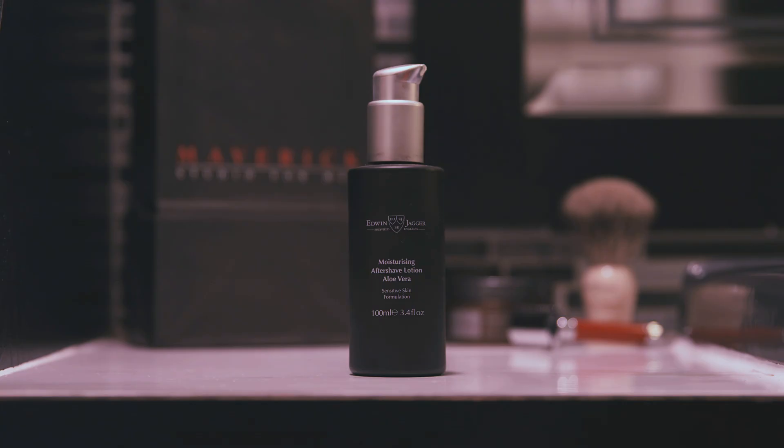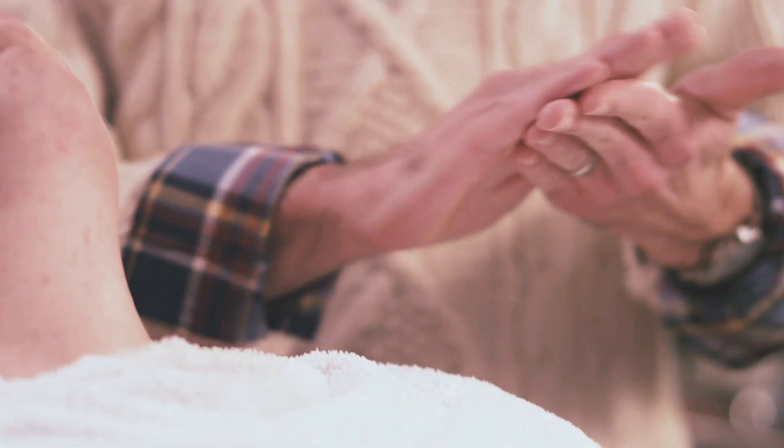The alum stone is not moisturizing at all because it's made of salts, so you'd still want to use an aftershave. For aftershave products, I recommend something that's as natural and plant-based as possible, with no artificial ingredients, and that is moisturizing.